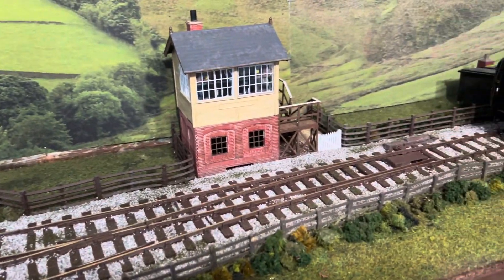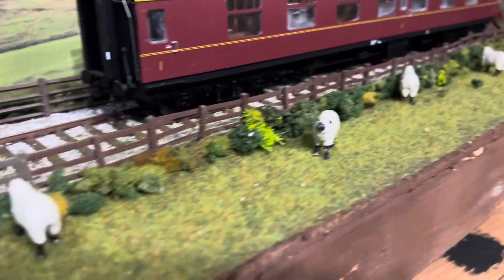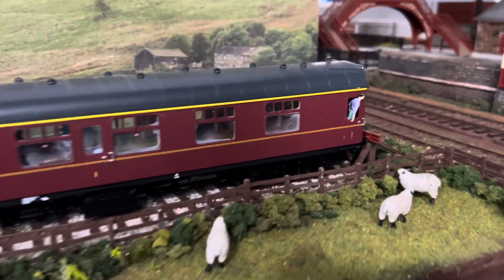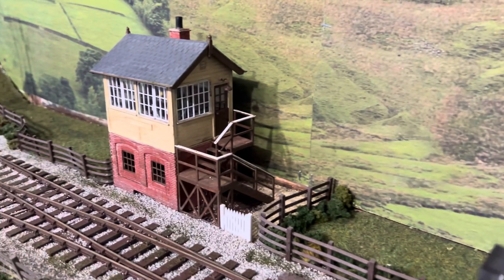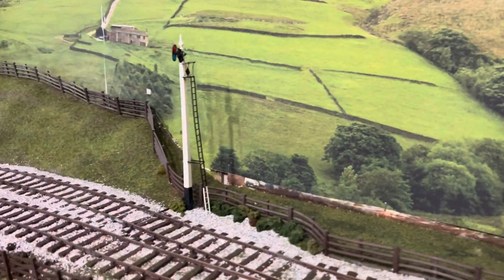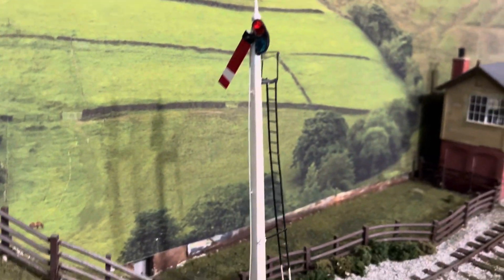Down here the sheep have moved into the field, and there's a poor guy hanging out of the carriage wondering where the train's gone. The signal box is in, and there's just a static signal post — it's not operational, it's one of the Peco kits.